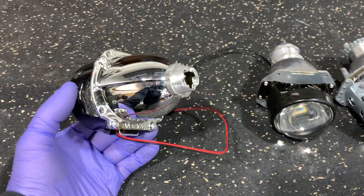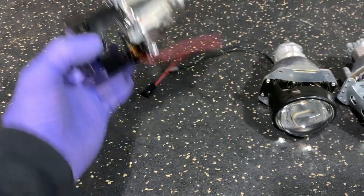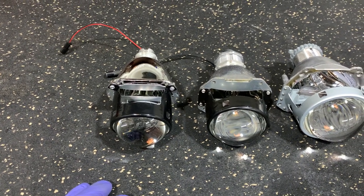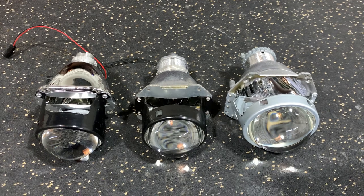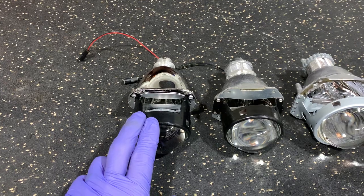It doesn't matter who produces it. The H1 can be a quirky bulb type, and if it's not seated perfectly, a lot of customers run into beam consistency issues. You can sit all day on the forums and the pages deciphering what's going on with the beam, but usually the problem is the aftermarket bulb, and especially with the H1 system.